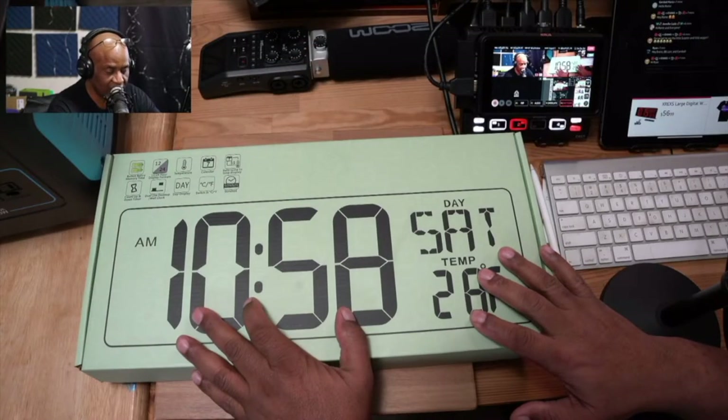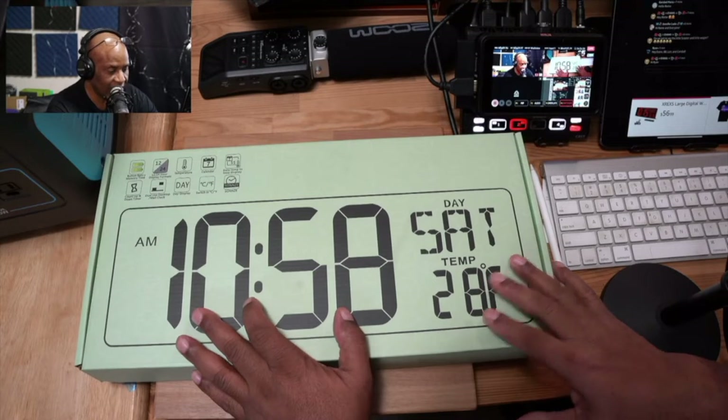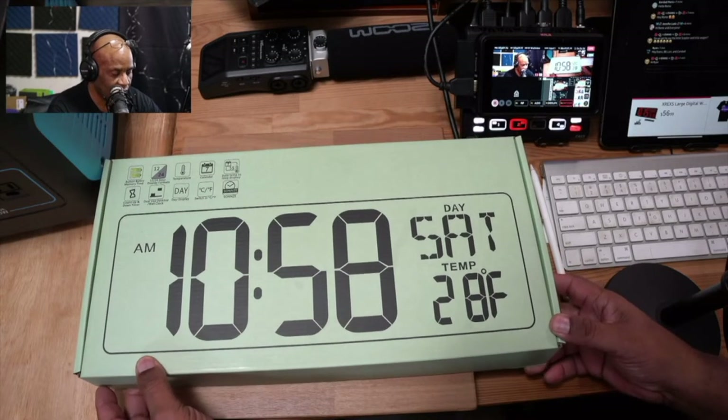Alright guys, today we're going to unbox this extremely large clock. We're going to take a look in the box, see exactly what we get, and at some point figure out exactly where I'm going to mount this — probably behind myself or in front of myself. It has a ton of features, so let's take a look at what comes in the box.